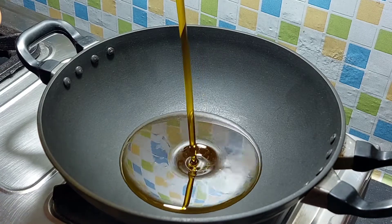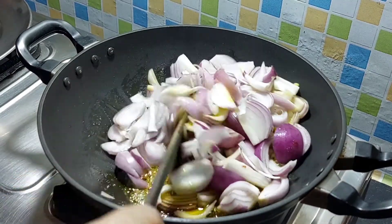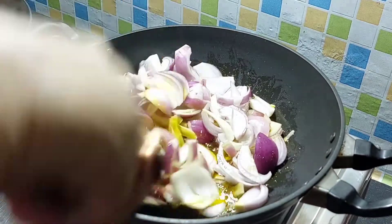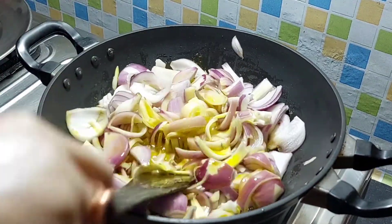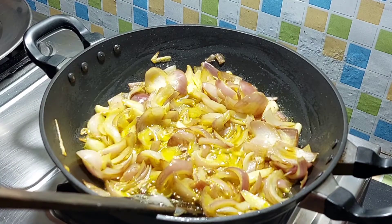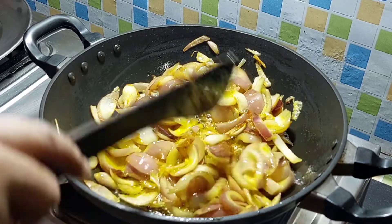I will give 500 grams of piyaj. If you want to make it more than 50 grams of piyaj, you can adjust accordingly.